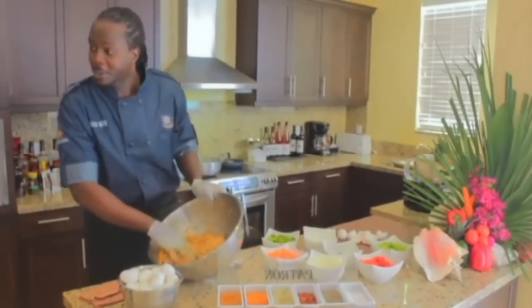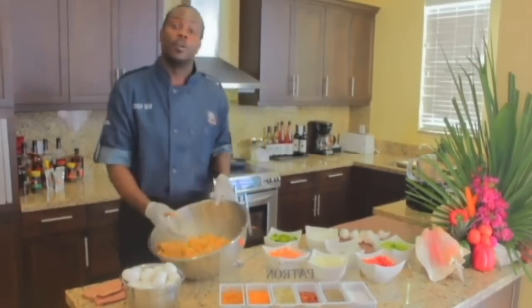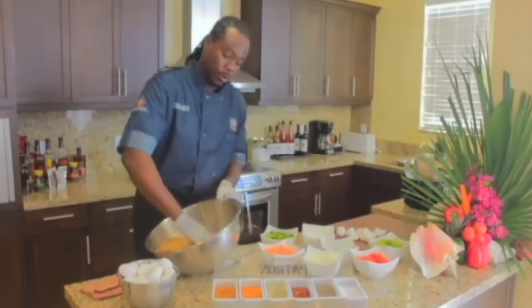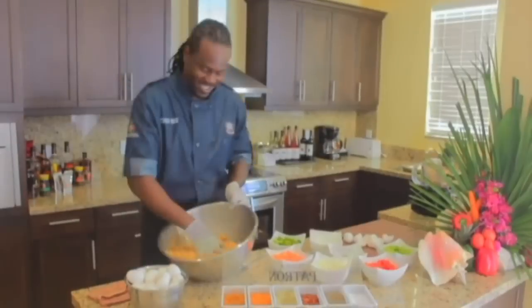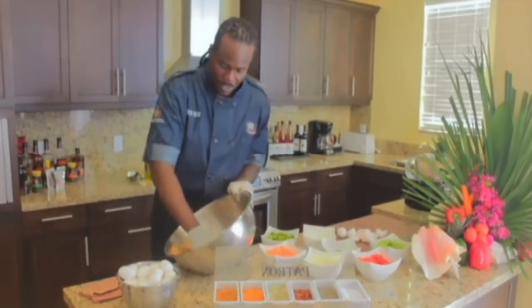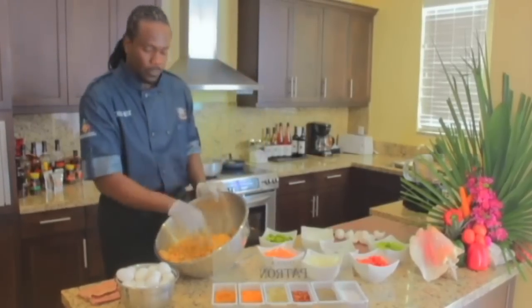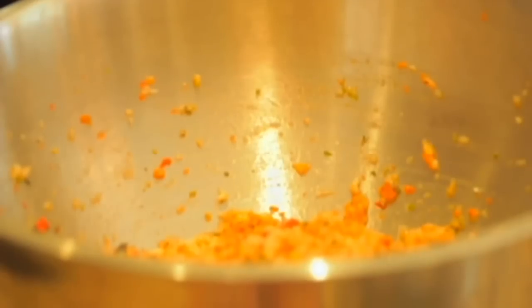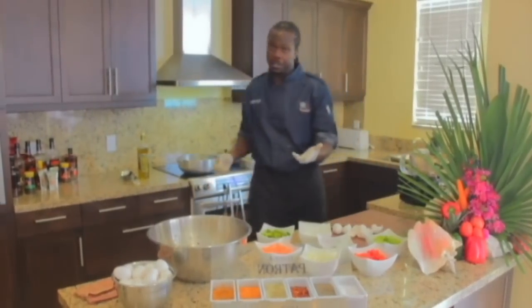We're going to mix this up. Come on, camera guy, get a close up on this — I want you guys at home to be with me as I'm making this, to get the full experience. With this mixture, we're going to go forward with adding our flour. Flour is a key ingredient in making fritters.